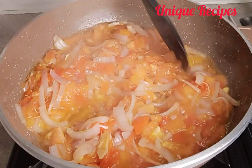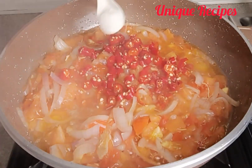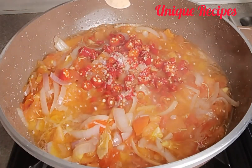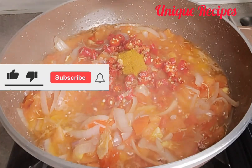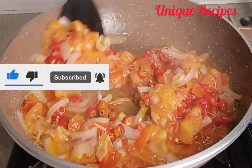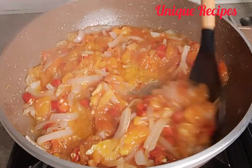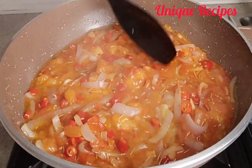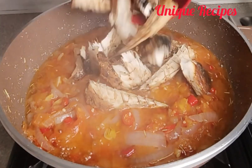Once it is four minutes, add in pepper — you can slice it or pound it — then add salt, seasoning powder, and curry powder. Start to mix well and allow it to steam for two minutes. After two minutes, add in roasted fish.